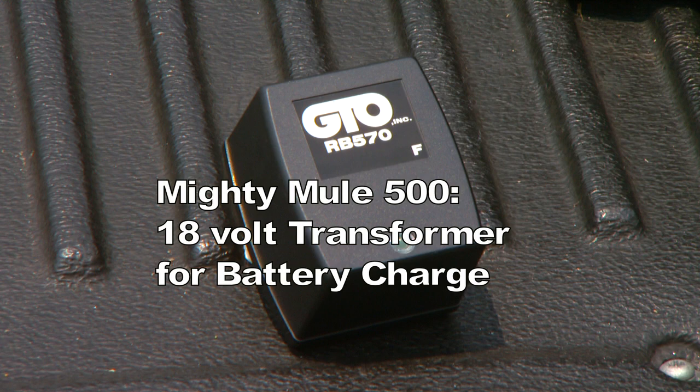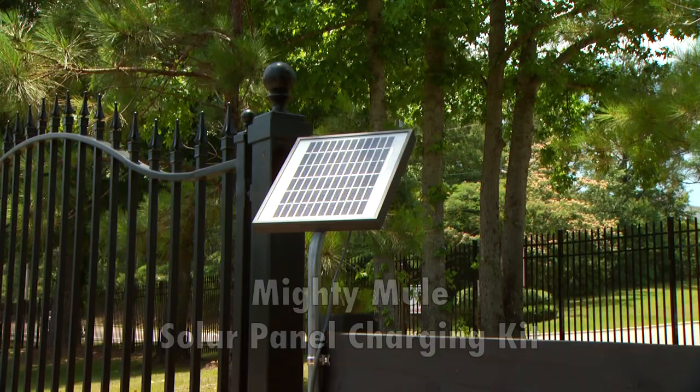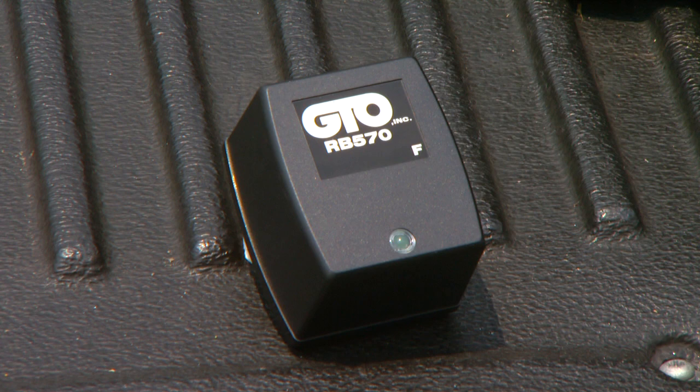The Mighty Mule 500 comes with an 18-volt transformer for maintaining the system's battery charge. Do not connect the transformer directly to the battery. The Mighty Mule 500 is also solar-capable. For solar applications, you will need to purchase at least one Mighty Mule 5-watt solar panel charging kit. When using solar to charge the battery, you will not need the 18-volt transformer.